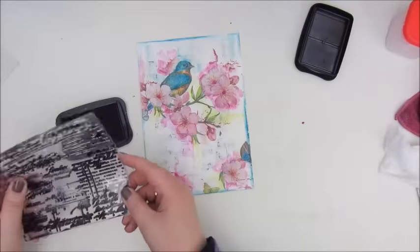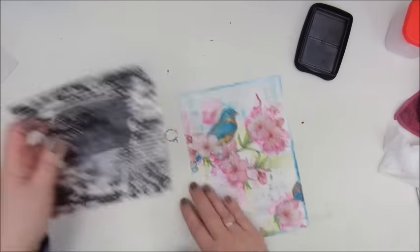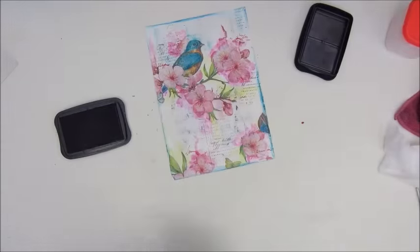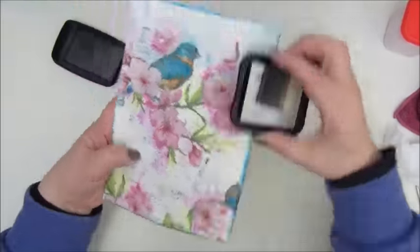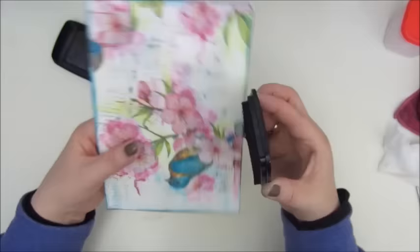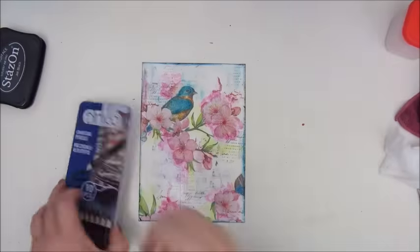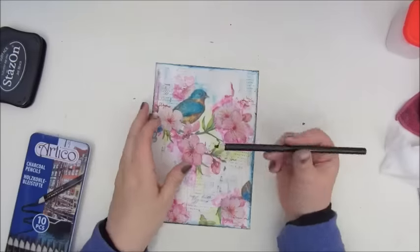Then I am stamping with a Stézanne and my favorite stamp — a script stamp. I'm told it's from Heidi Schwab; it doesn't say it's from Heidi Schwab but a few of you told me that it is, so I use it a lot. I stamped a bit on the background and then I'm using the ink for inking the edges as well.